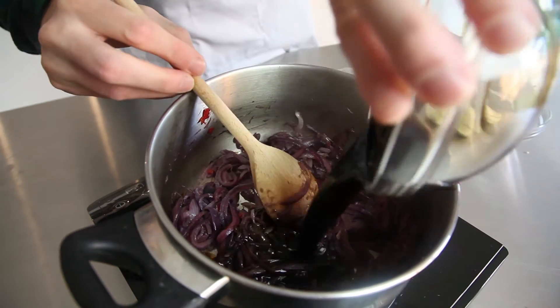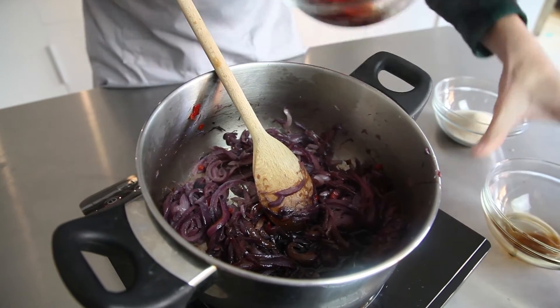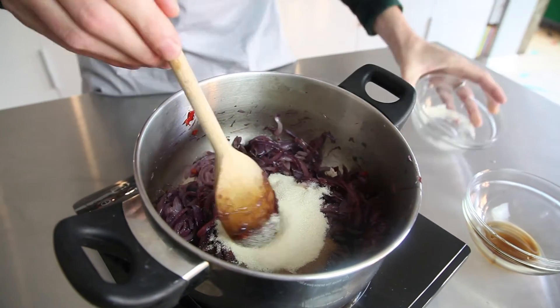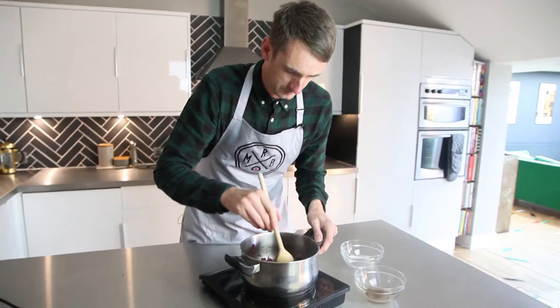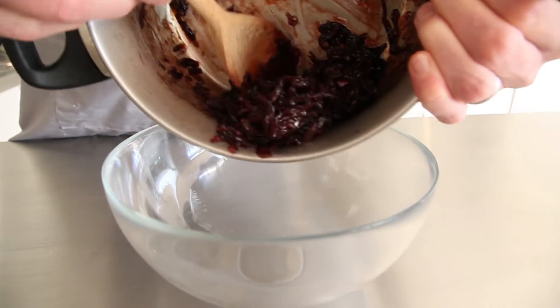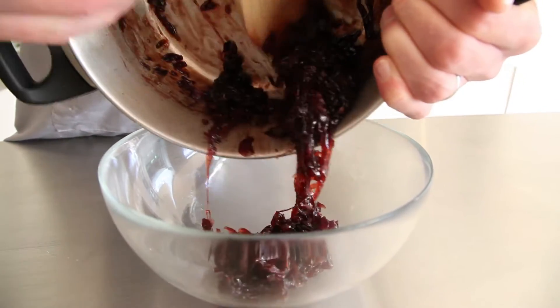Now I'm going to add my balsamic vinegar, red wine vinegar and golden caster sugar. It'll take another 30 minutes or so until it's nice, thick and jammy. That's the onions reduced down — they look beautiful, lovely and sticky. They smell really sharp and delicious.